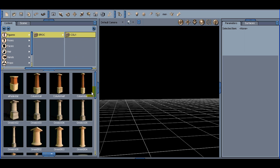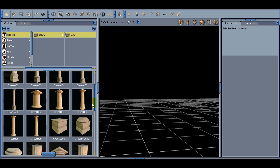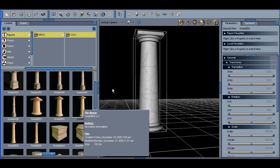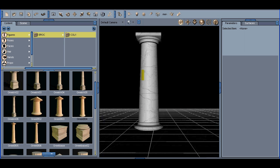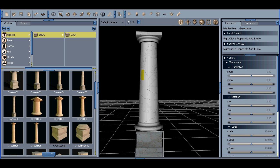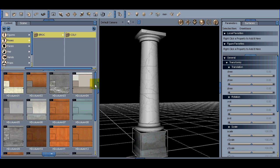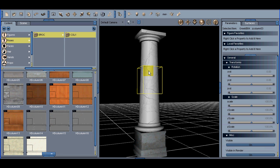Let's go back into our Figures, Columns. Here we have Greek BO2, BO3, BO4. Let's click on BO4 — what you see is that it shows up without a base. You can lower this and use it without the base, or by adding the Greek base to the bottom of it, you're set to go. When you use the texture sets, you are actually working with two different characters, so the texture sets are going to work independently.